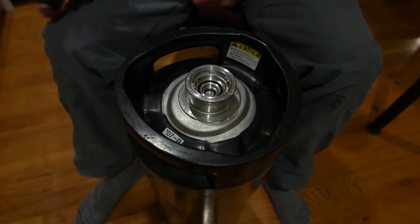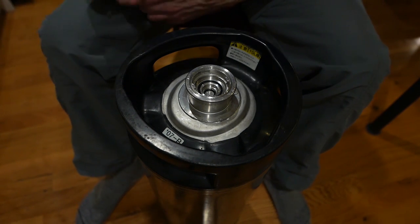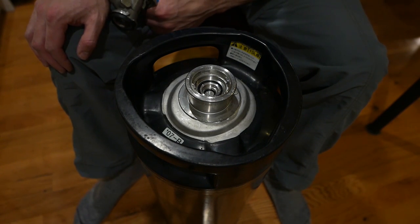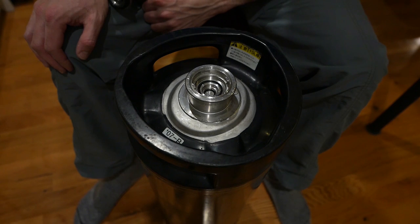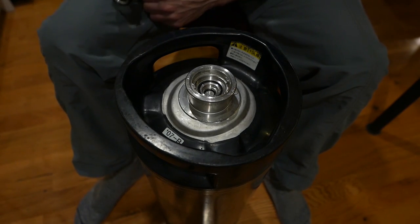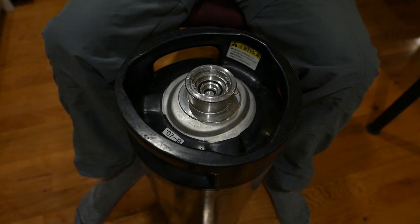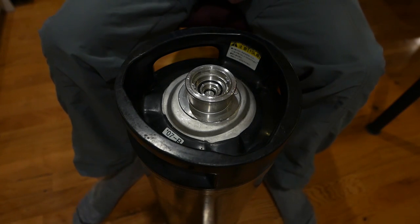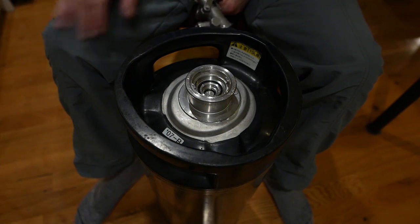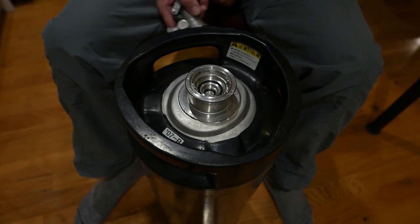I've seen quite a lot of videos of people trying to remove the stem assembly from the keg, sometimes quite destructively. I've seen a lot of hammers and screwdrivers being shoved in these things. That's fine if you're wanting to use the keg for something else, but in this case I want to use this for brewing again, so I'd quite like to take it out in one piece.